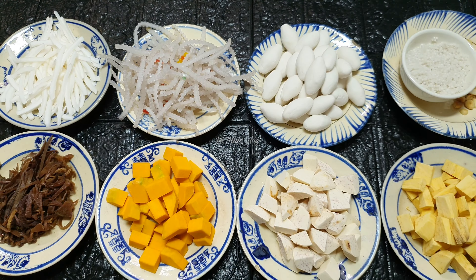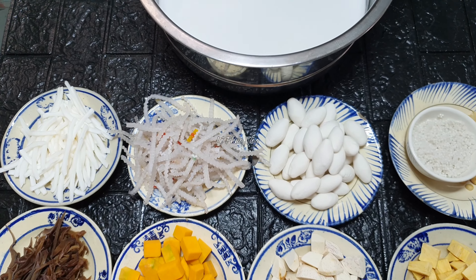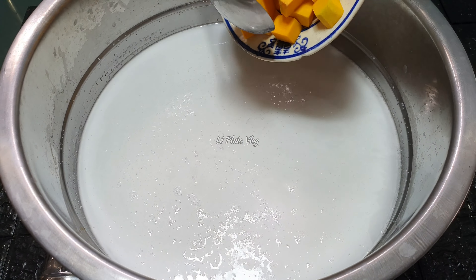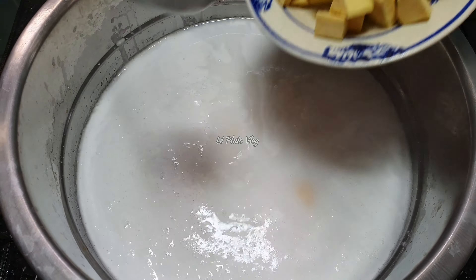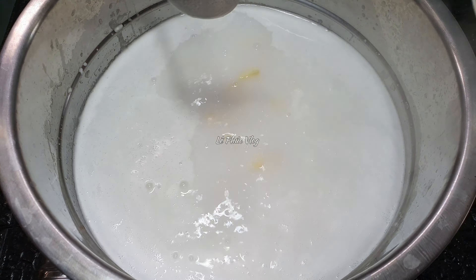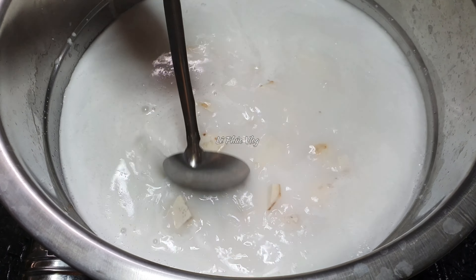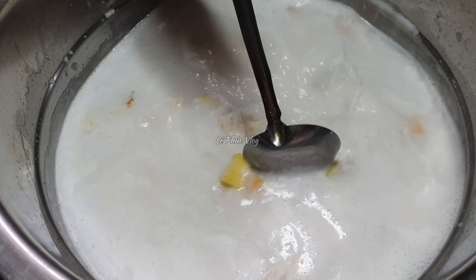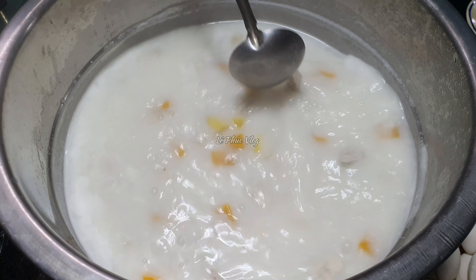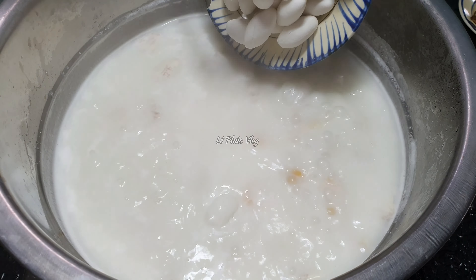Tất cả nguyên liệu đã làm xong hết rồi. Bây giờ bắc nồi nước cốt dừa đã chuẩn bị lên bếp nấu. Nồi nước cốt dừa đã sôi, mình cho những nguyên liệu lâu chín vào trước: khoai lang, bí đỏ và khoai cao. Nấu khoảng 5–10 phút thì mới cho những nguyên liệu khác vào. Khoai đã nấu được 10 phút rồi, tiếp tục cho hết phần cà na đã nắng vào.